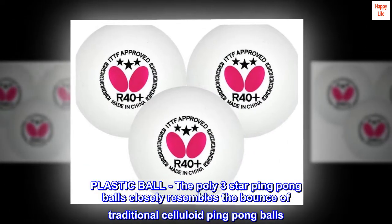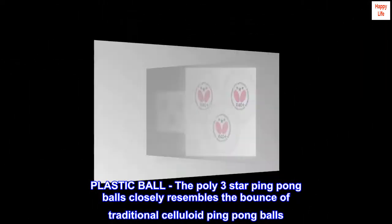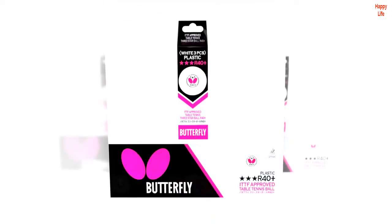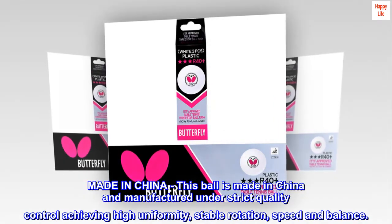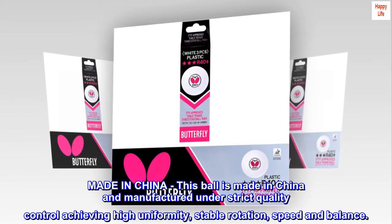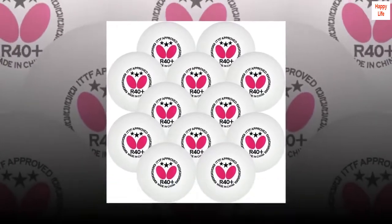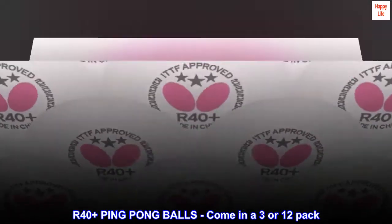The poly three-star ping pong balls closely resemble the bounce of traditional celluloid ping pong balls. This ball is made in China and manufactured under strict quality control, achieving high uniformity, stable rotation, speed and balance. Our 40-plus ping pong balls come in a 3 or 12 pack.